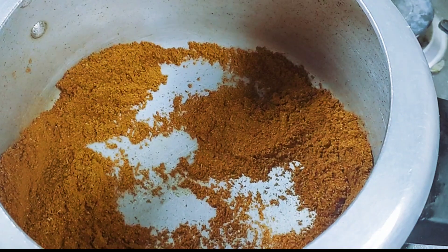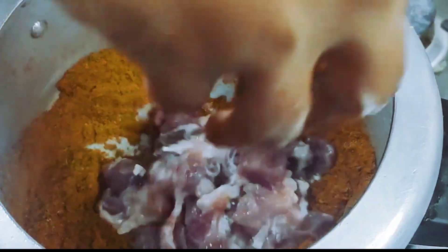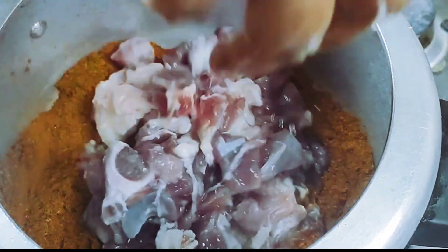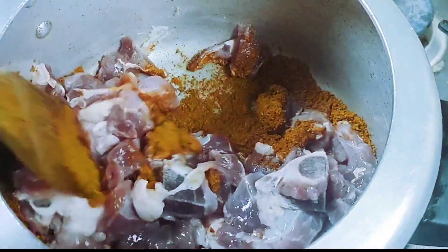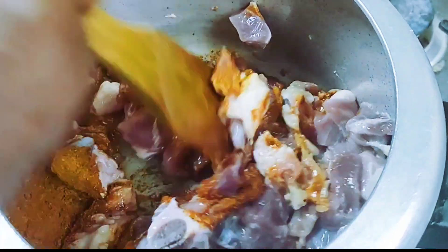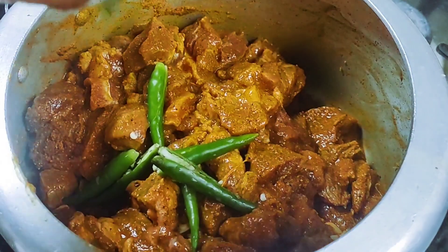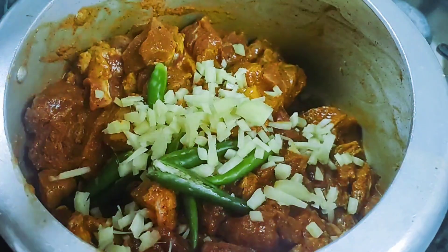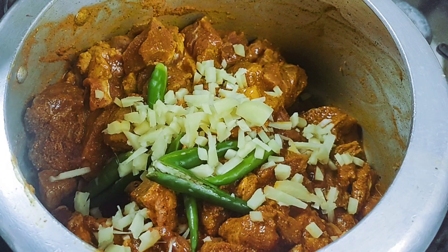Now let's take a look at the masala. We have to coat all the beef with the masala, so let's take a look at the masala.